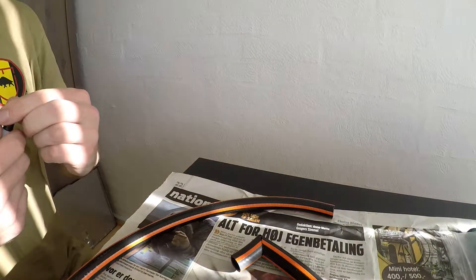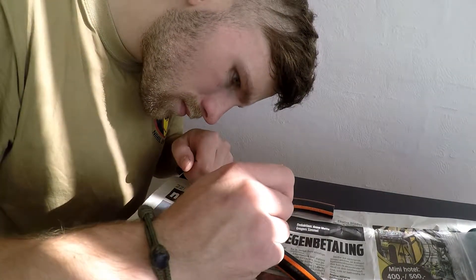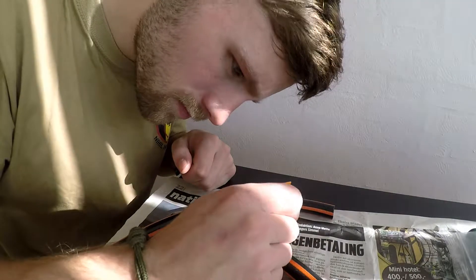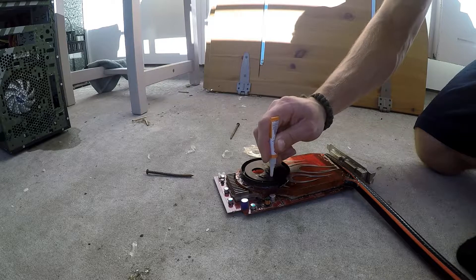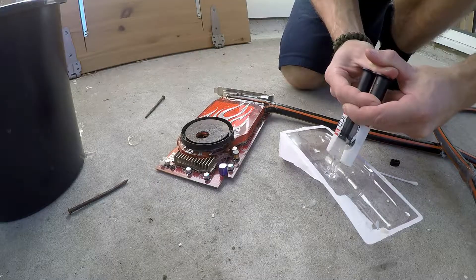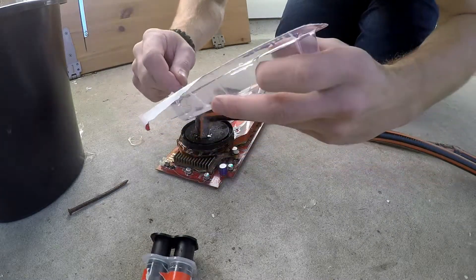I started by gluing the bend with superglue. I think the reason it failed before was because I did not use enough epoxy. After the superglue was added, I gave it a thick layer of hot glue just to make sure it stays in one piece. The inlet got some superglue on its surface to help the new epoxy layer adhere to it. Time to put it all back together again — this time I mixed plenty of epoxy and added all of it. I don't want it to come apart again.